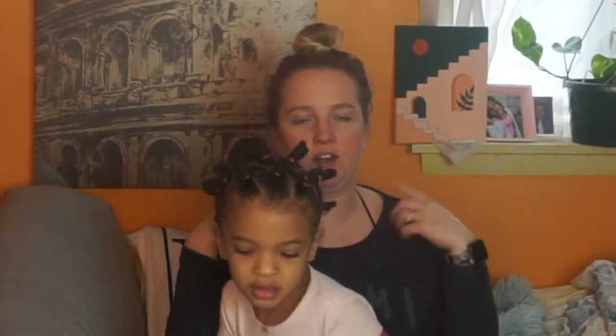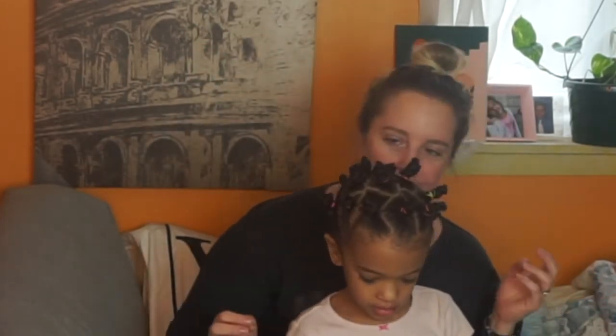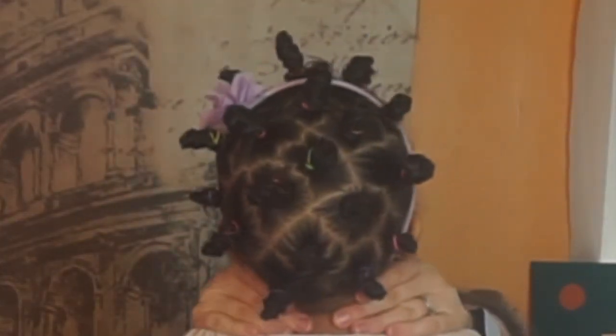Some people like to use these for a twist-out — the next day they'll take them out and they create a different curl pattern. I like to leave them in for a few days. We're going to leave them in for a couple of days. We'll also show you guys the back — there's the back, there's the middle.